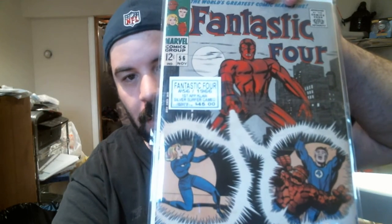I kind of wish it wasn't done in the same way, but we have here another Silver Age book, and it is Fantastic Four number 56, and this is the first appearance of Klaw, who is set to be a villain in the Black Panther movie. Definitely excited for that. Very happy to have these in my collection.